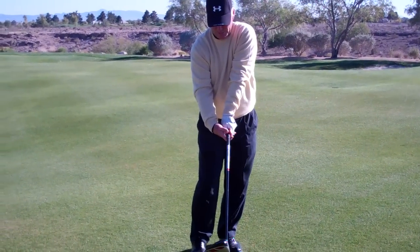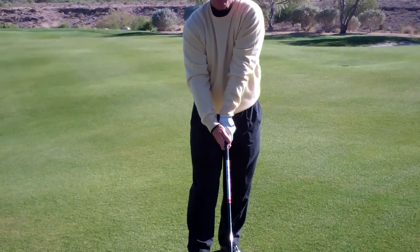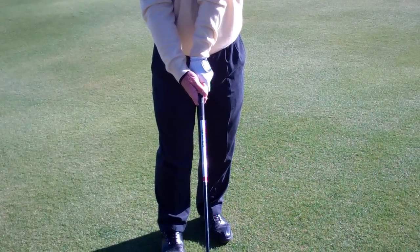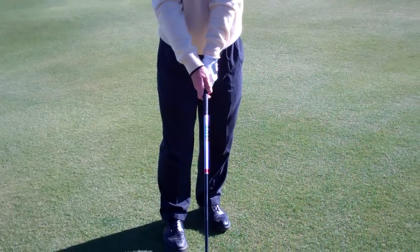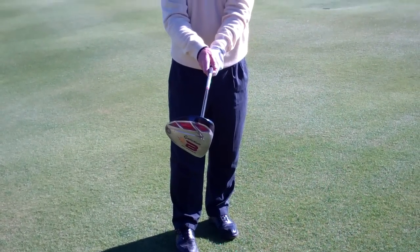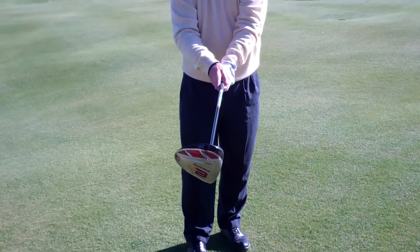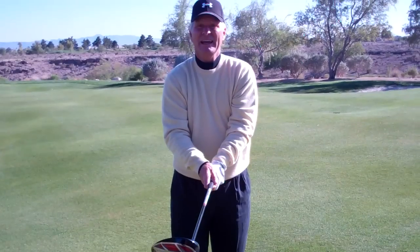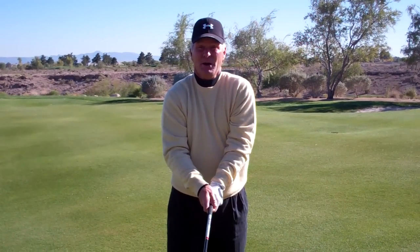Now, anybody that grips the club with both hands in a strong grip — the hands still have the same natural propensity to come back to straight up and down, but the club face will always want to come in closed. That person will always tend to hook the ball when they swing most naturally.